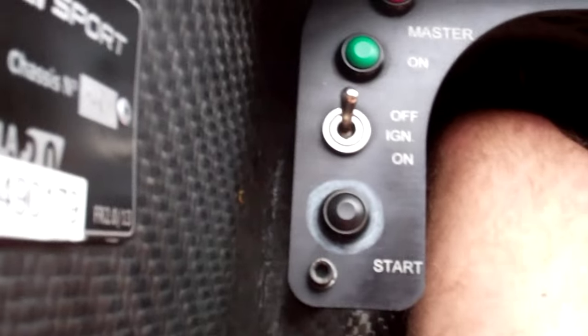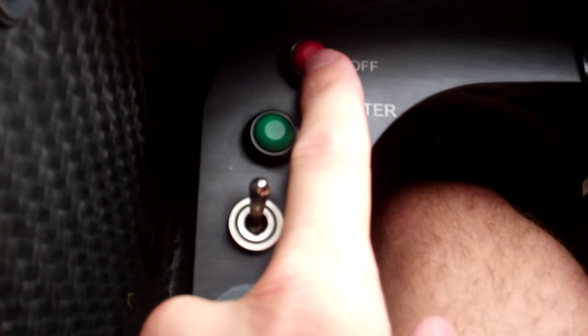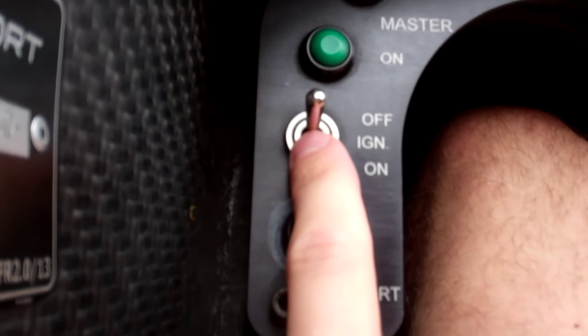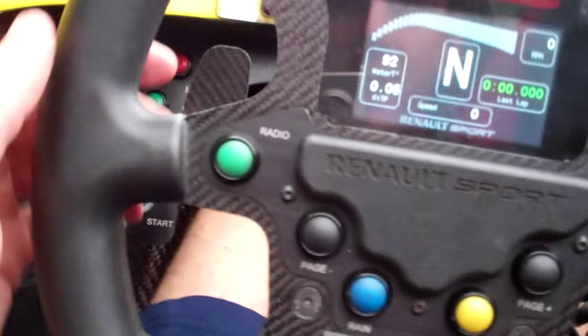To start the car, on this side you've got a couple of switches. You've got the master switch up here — the green one is master switch on, it turns on the power, and this will turn it off. You've got the ignition switch; you flick this down to on and then push the start button and the car will fire up.